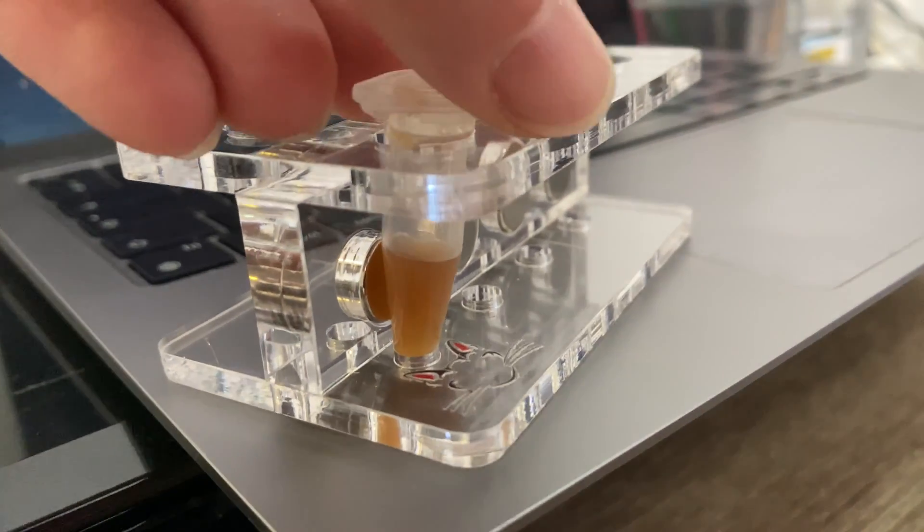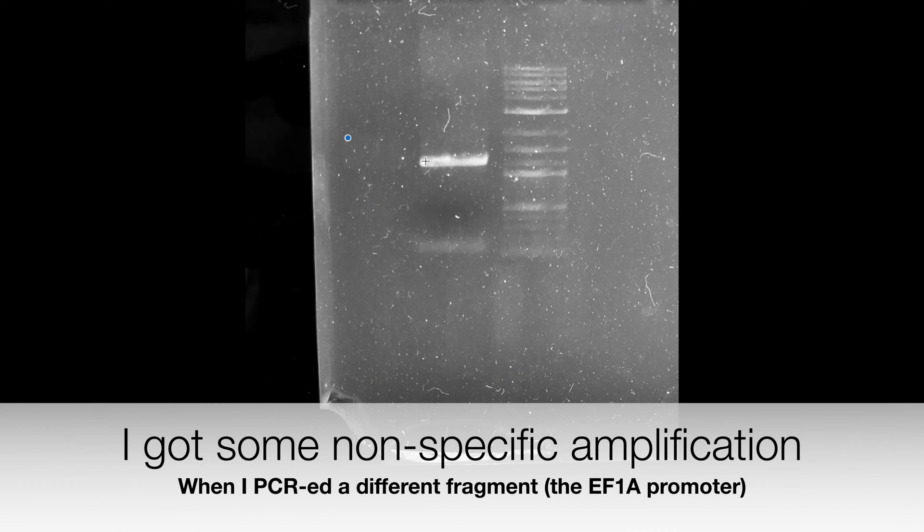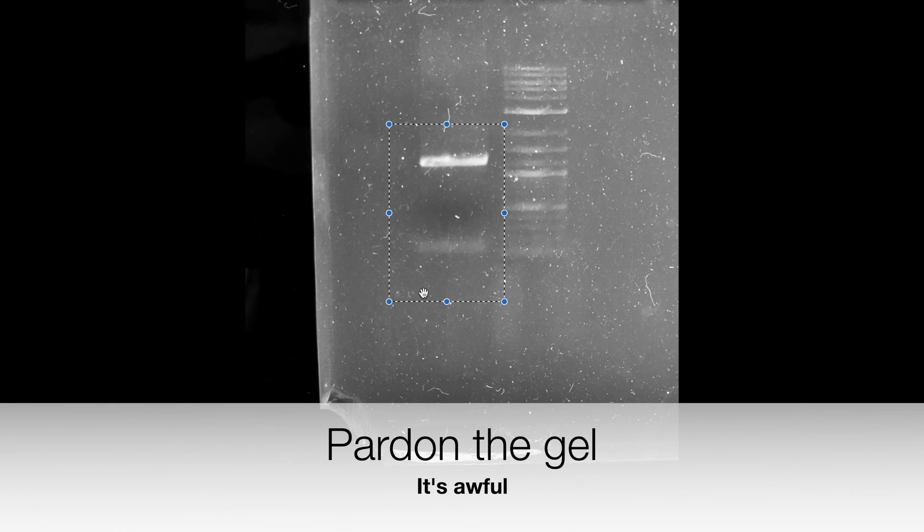I have two fragments: the correct one, but also this tiny fragment of about 200 base pairs. Because in cloning, small fragments tend to get cloned more efficiently than large fragments, I need to get rid of this small fragment before introducing the product into my cloning reaction. Let me show you exactly how you can do this.